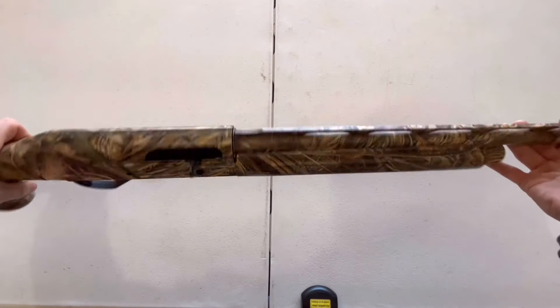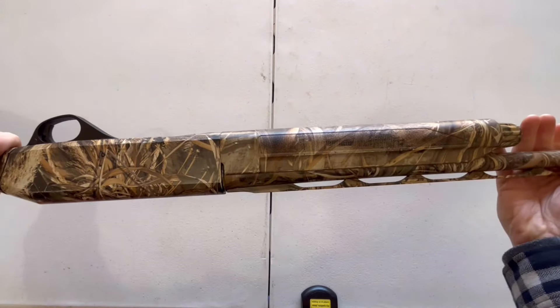Welcome back y'all. In this video, you're going to learn how to disassemble and assemble the Stoeger M3000.